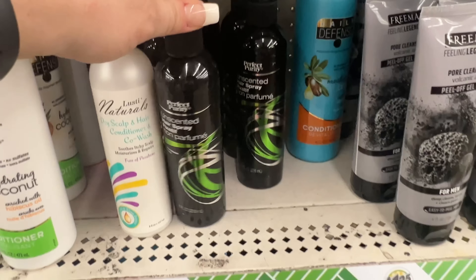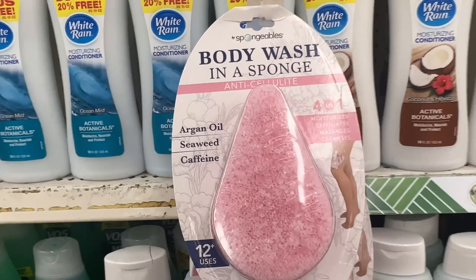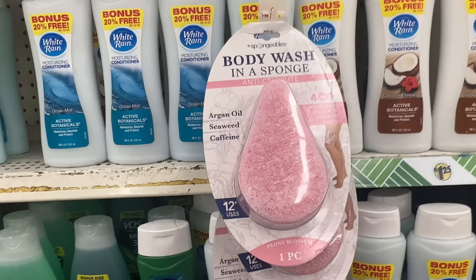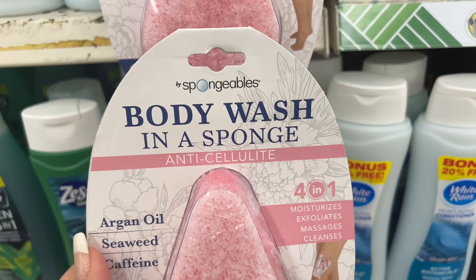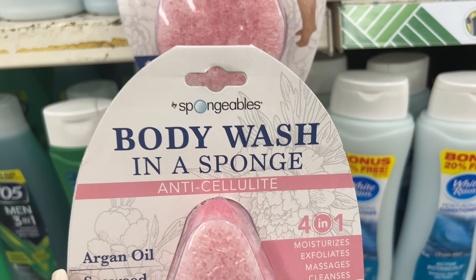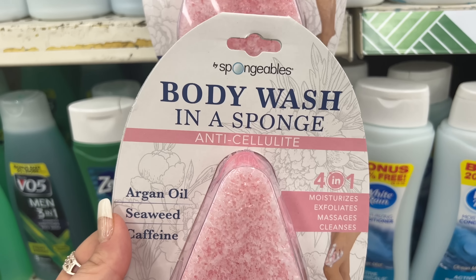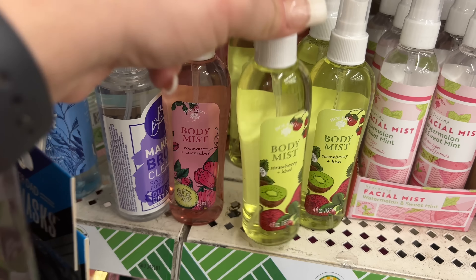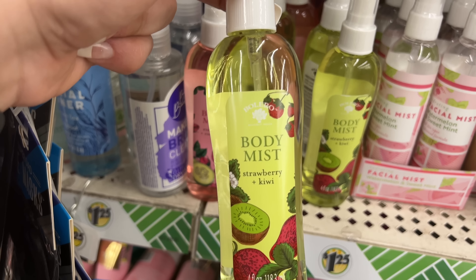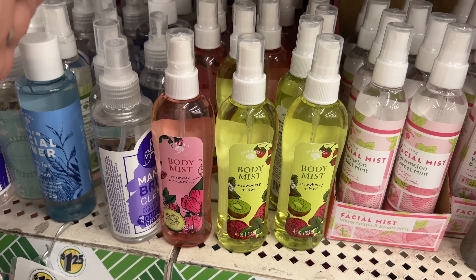They also have the unscented hairspray — I showed it Thursday, showing it again because it's here too. I'm so excited, drop a comment and let me know how excited you are. I'm going to buy one or two of these. Did you realize this says anti-cellulite?! The back of my thighs need this — yes, thank you! I think these scents are new: the body mist rose water cucumber by Valero. Some of you said you'd use it as a bathroom spray, but they also have strawberry and kiwi body mist for those who like the product.